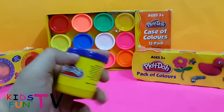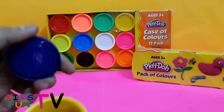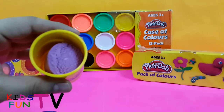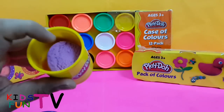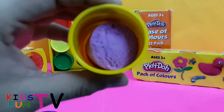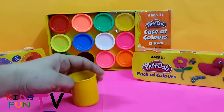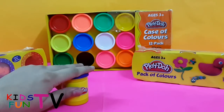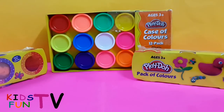Let me grab the purple one and unbox it to show you. As you can see, it's very fresh Play-Doh — we haven't used it. It's very soft and smells really nice. The smell is really great with these Play-Doh colors and you can make a lot of beautiful things with them.